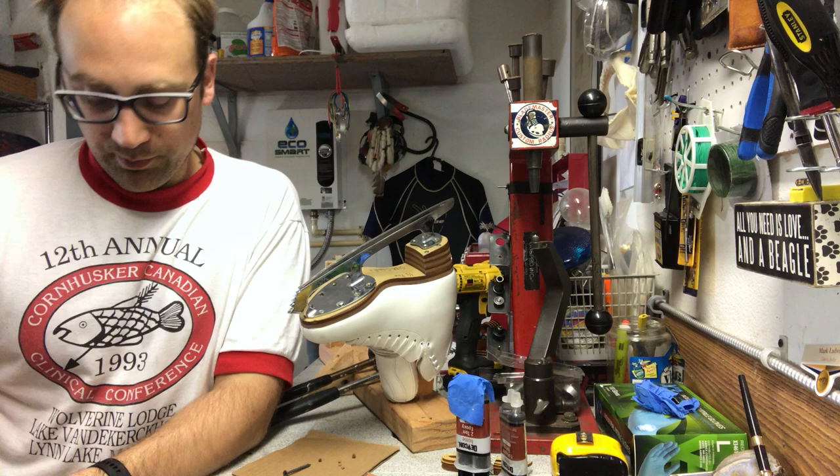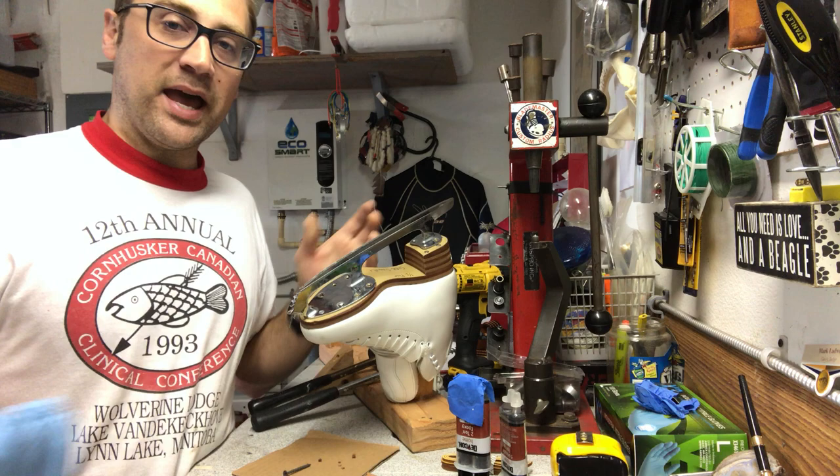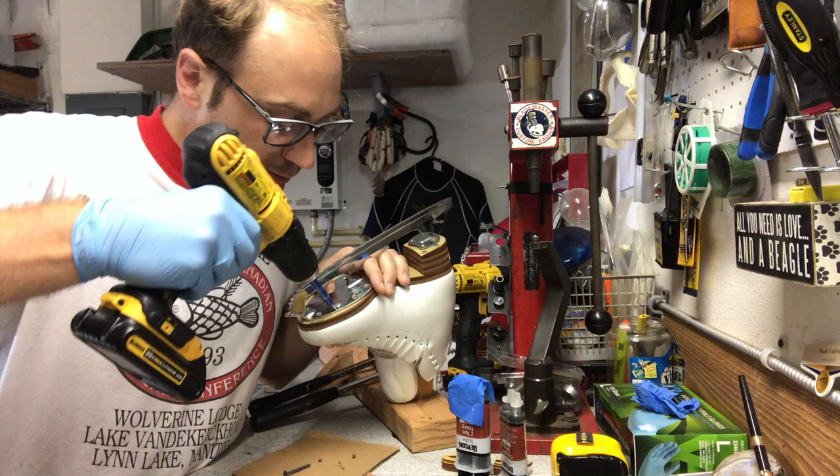So whether you've got ice or roller skates, and you've been doing a different mounting with a different setup — how do you plug holes to get back to the original mounting or to do a new mounting?